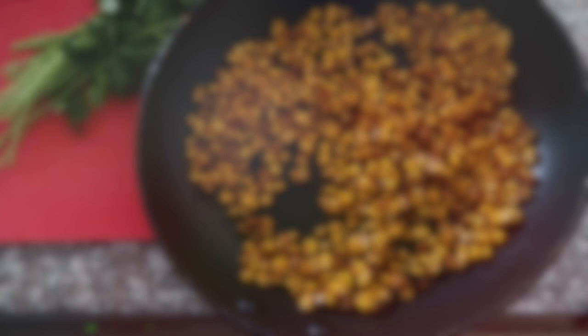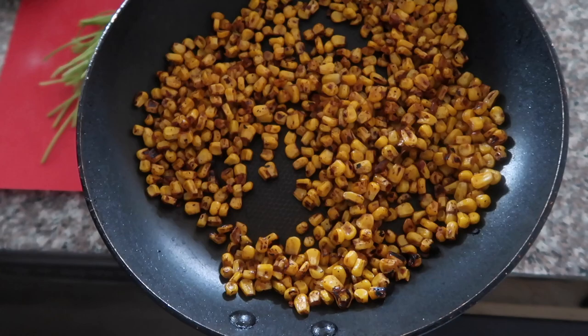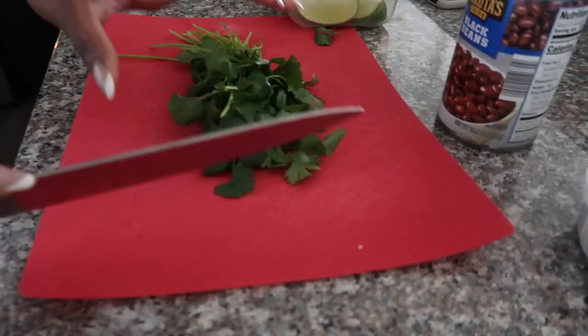So basically we pan grilled the corn, so it has like a grilled kind of taste. It just makes it a little bit more tasty. That's optional.